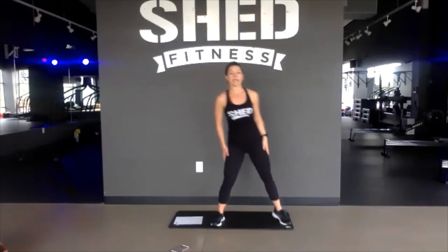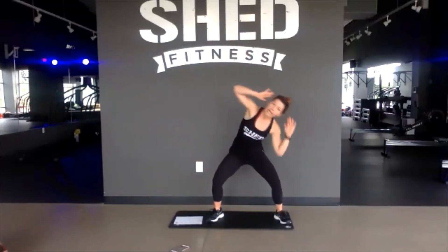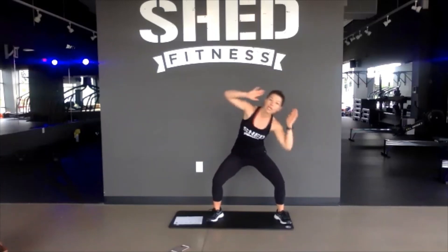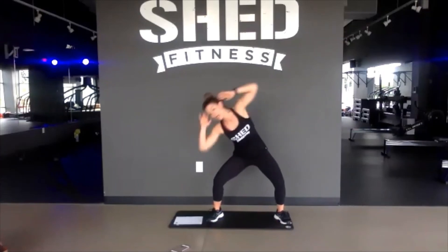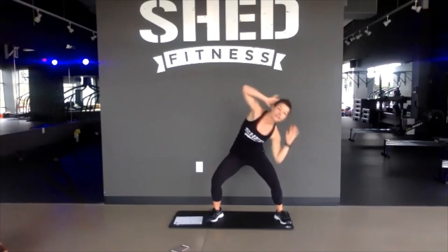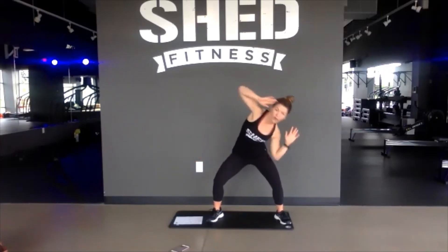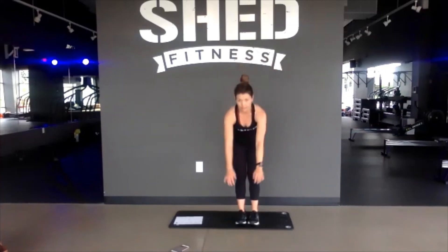Let's bring it down to that plie squat and then side to side. Once a week we are part of the Hilliard Recreation and Parks Healthy Hilliard Campaign — they feature a body weight workout each week with us. You can check their Facebook pages or their website to get access to these virtual classes. Hold this for another 7 seconds. Finish our class for 4, 3, 2, and 1. Bend at your hips, stretch to your toes.